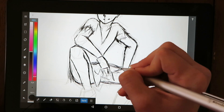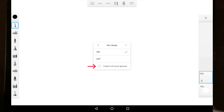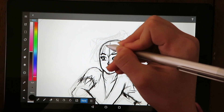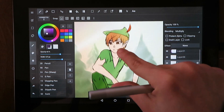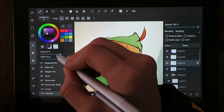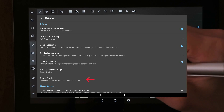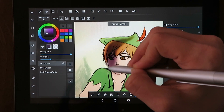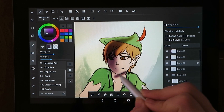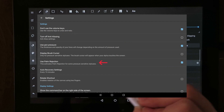Thankfully the drawing apps have settings that can help. In Autodesk Sketchbook you can turn off rotating the screen with your fingers and turn off all hand gestures, which basically gets rid of the palm rejection issue — but when you turn off hand gestures you can't zoom in or rotate, and there don't seem to be any on-screen buttons for that, so you'd have to go back into settings each time. In Medibang you can't turn off all hand gestures, but you can disable rotating the screen with your fingers, which helps a lot. Medibang also has on-screen buttons for these functions so you can still use them.